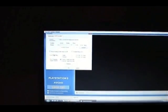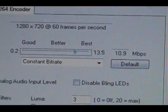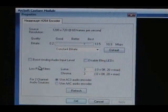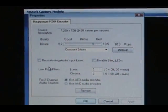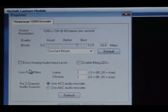Right now I believe I have my settings on 10.9 megabits. You can boost it up to 13.5, but I noticed it slows down your computer a little bit. As long as you change your settings on your computer over to all performance — I have a laptop with a 2.5 gigahertz processor and 4 gigs of RAM, so I have plenty of capability to run it. If you're going to get one of these HD PVRs, I suggest you have a computer that can power it, otherwise you're going to be screwed.